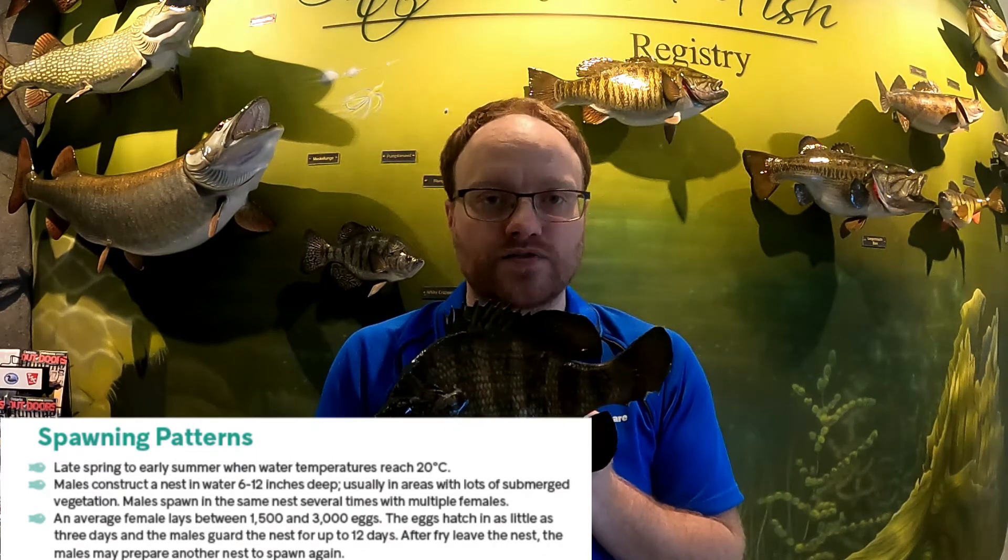One male will fertilize the same female's eggs across a few different nests in the vegetation, which reduces the risk of predation by spreading the eggs out. Just like bluegill, the males protect the nest throughout the vulnerable period. The eggs take three days to hatch, and the male stays for another nine days protecting the young fry as they begin swimming near the nest. Once the fry leave, the male prepares the nest for the next batch of eggs.